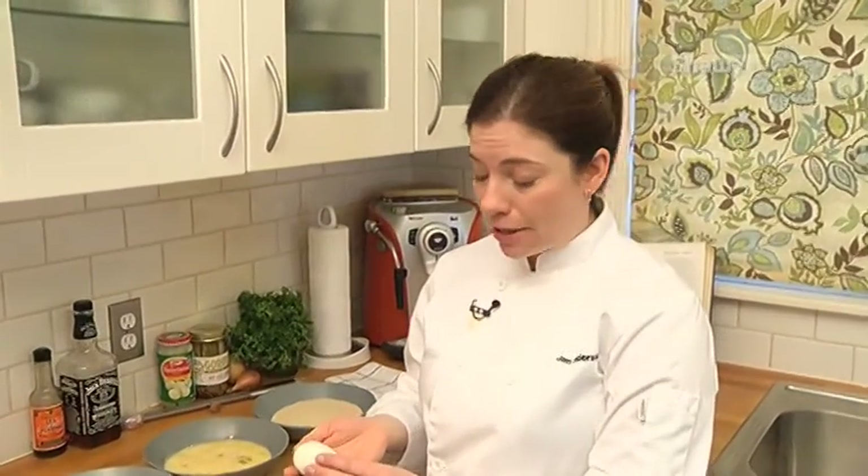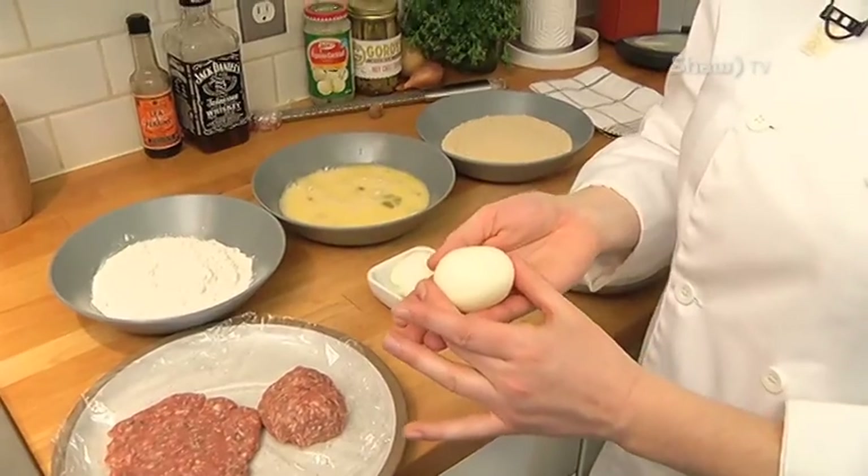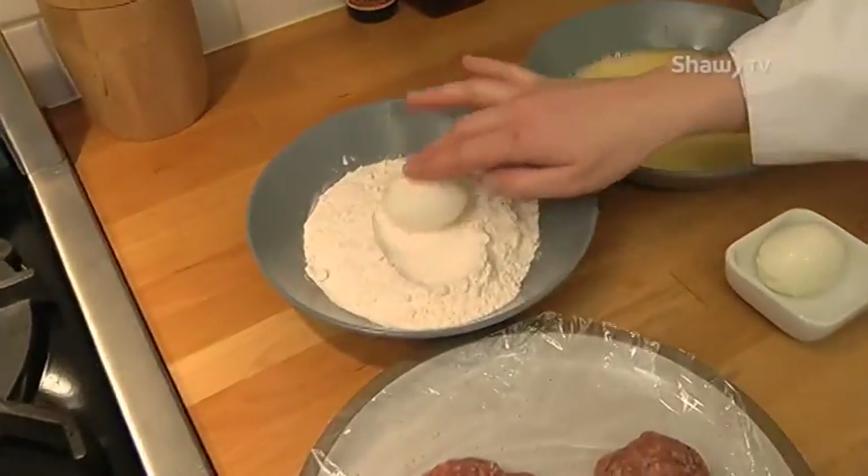Scotch eggs, a classic. First, I'm going to start with an egg. I've cooked this egg to be a little bit runny inside. So I'm going to start by rolling my egg in a little bit of flour.